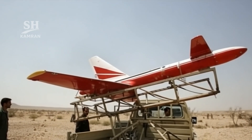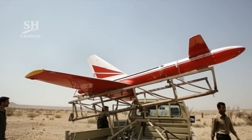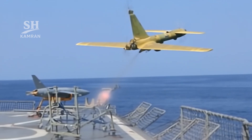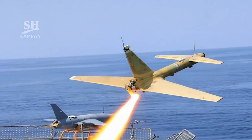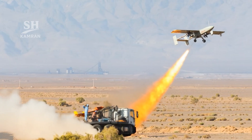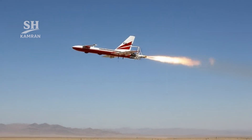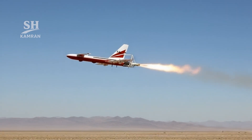Later versions replaced the heavy metal body with composites. This version was produced for several different military roles. The training model served as a target for air defenses. The reconnaissance model carried rotating optical video cameras. The suicide model carried a 30-kilogram warhead.